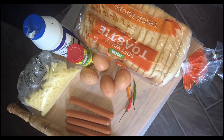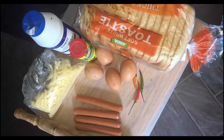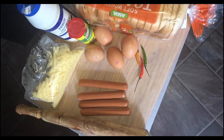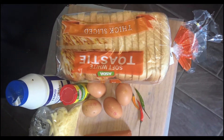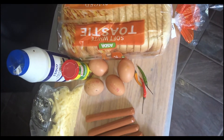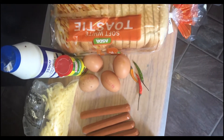Hi everyone, welcome back again to my channel. If you haven't been here before, I wanted to go on and press subscribe and put on your notification button. For my friends that have been watching, I say thank you for your encouragement and motivation. Today we'll be having wrapped egg on our table.